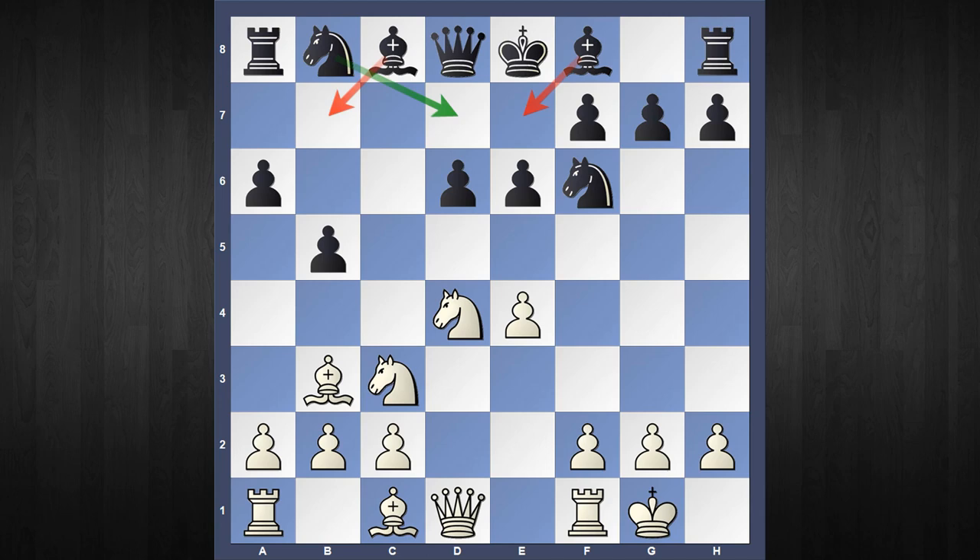Black has plenty of good options. Amongst them Bishop to e7 is the main line, however Black has frequently tried other options. In this video we are going to concentrate on the move Knight b to d7, which is popularized by Garry Kasparov, and Black has a very cunning idea — he wants to play Knight to c5, taking the bishop pair, and then slowly open up the game.